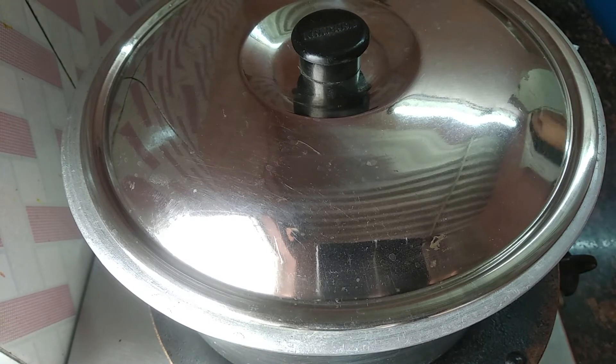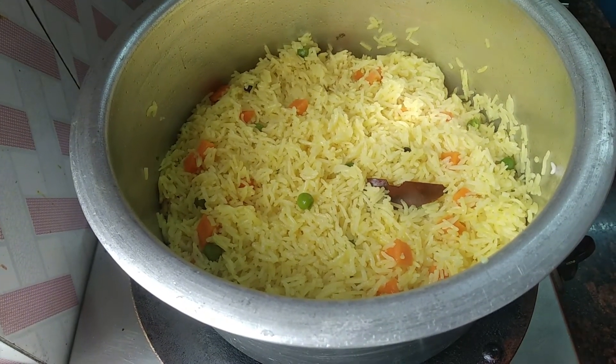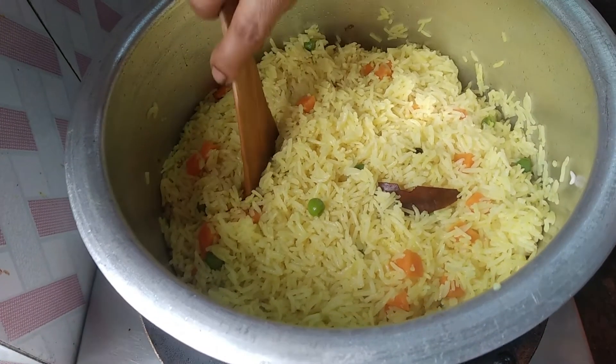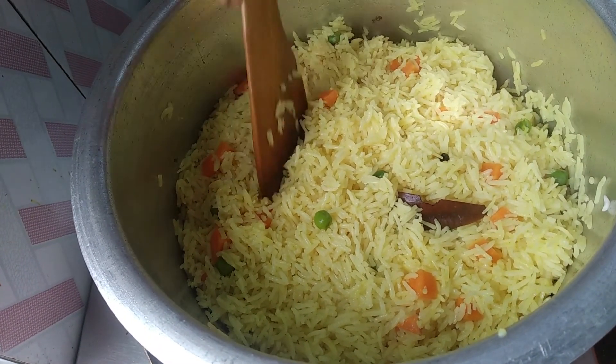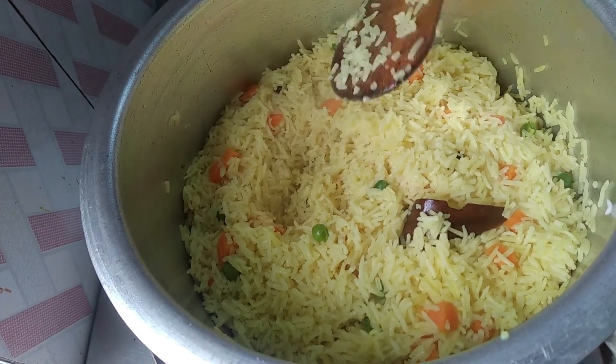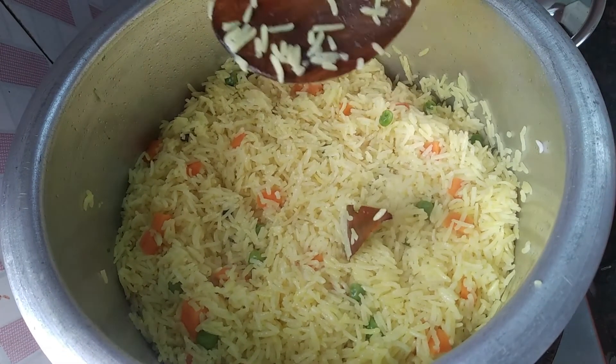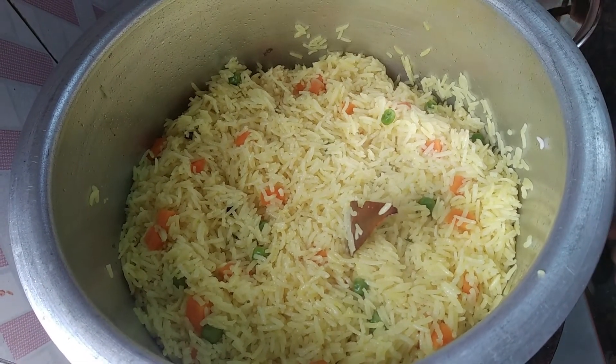I will turn it into 10 minutes. Let's put the rest of the dough in the pan.